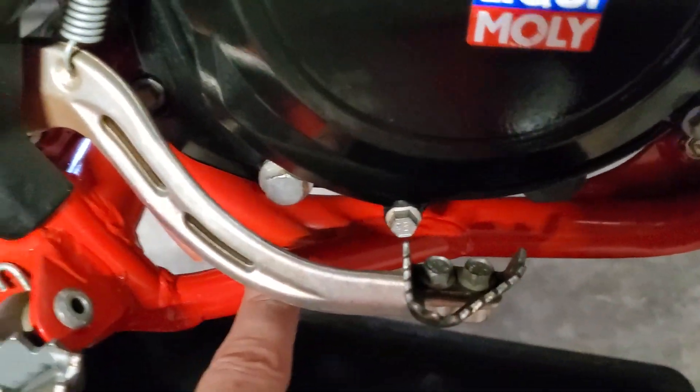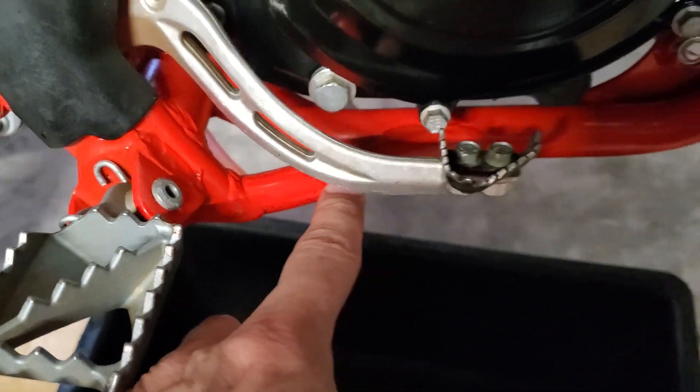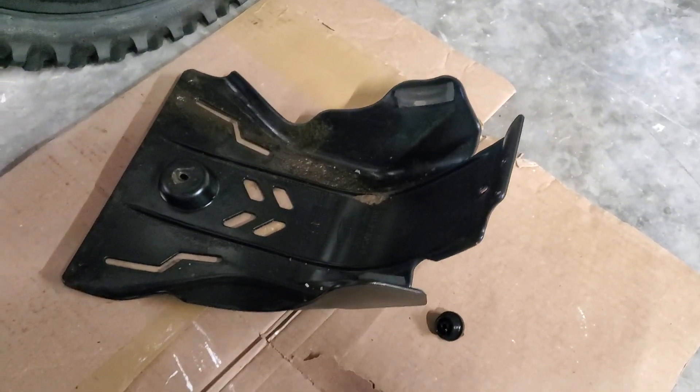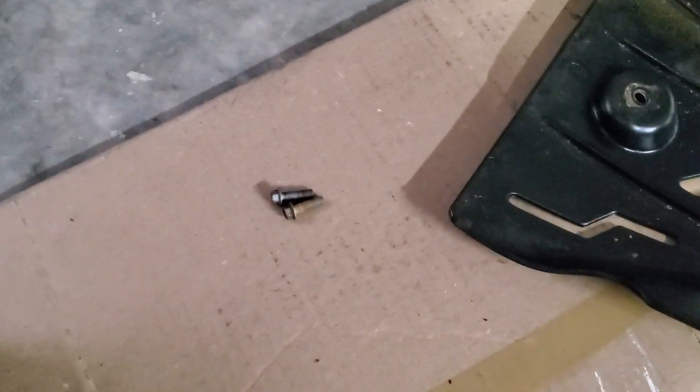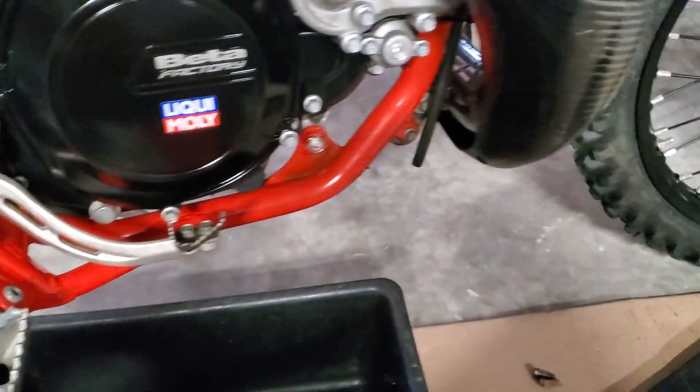This bike is a little bit of a pain because the frame is right there where it's going to drain on, so it'll make a little bit of a mess. It is a little easier if you take the skid plate off — it's just two bolts, not a big deal. I got the skid plate off just so it doesn't catch oil and make a mess.